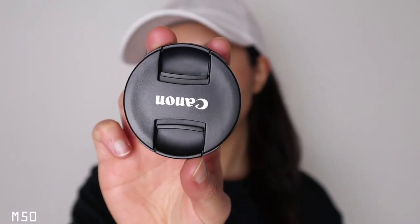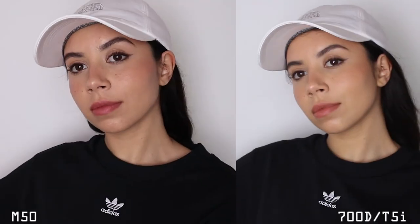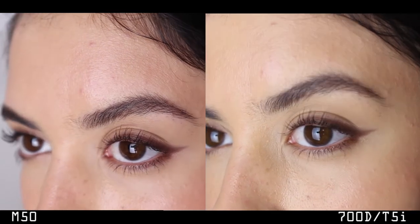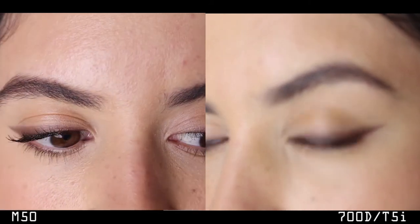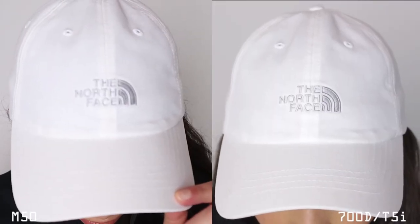I also tried another video test with better lighting — facing the window with one softbox in front of me and a white wall behind me. So the left side is the M50 and the right side is the 700D. As you can see, the 700D is struggling a little bit with the autofocus — the M50 has no issue with that, and it's also sharper, you can see more detail. But I also like how the 700D looks — the color is more muted.